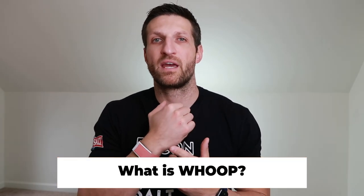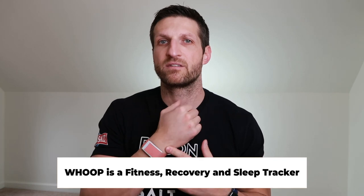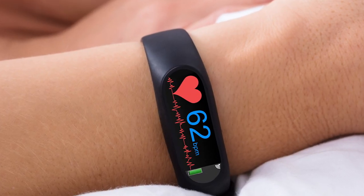So what's WHOOP? WHOOP is a very accurate fitness and sleep tracker that's a little different from some of the other devices you might be familiar with, like Fitbits, Jawbones, or even the Apple Watch. I've been wearing WHOOP since January of 2019, a little over a year, and I've gained a lot of insights into what my body is trying to tell me. It can help you improve your recovery, fitness, and sleep — and that's really where WHOOP shines.